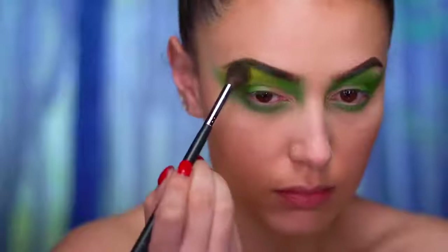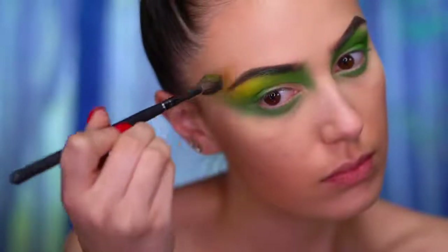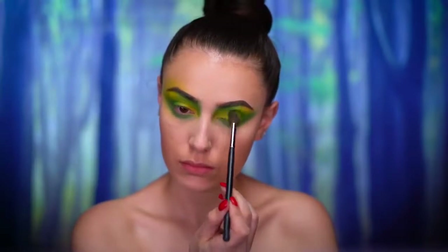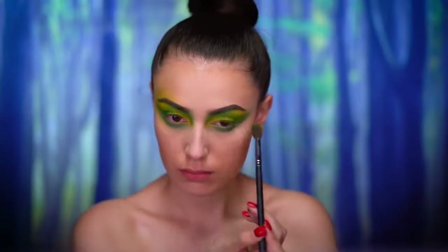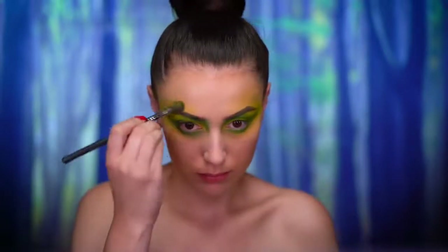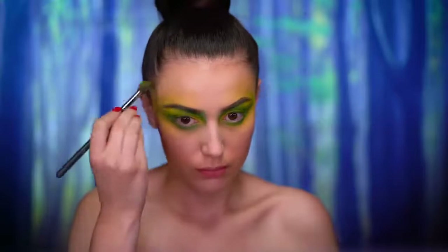Picking up a lime green eyeshadow, I'm gonna be placing this on the lid and also around the dark green color. I'm just gonna drag this color out and really drape it around the eye, winging upwards towards the temples — it gives a really sweeping effect on the eyes. Then also blending that color just above the brows.